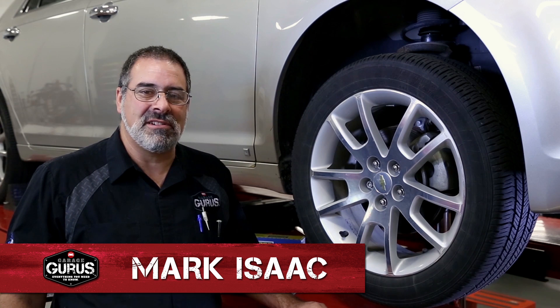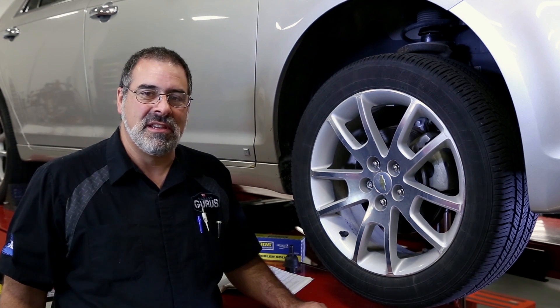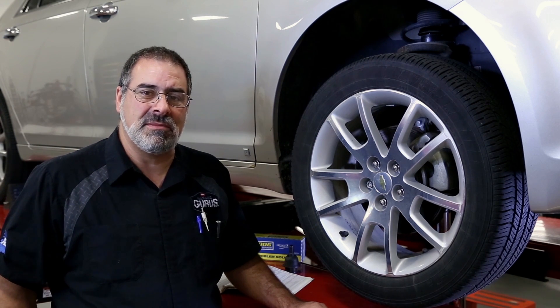Hi, this is Mark Isaac from the Guru Garage here in St. Louis, and today we're going to go through ball joint inspection procedures. We've got a few vehicles to look at for the different types of suspension systems you'll see out there.